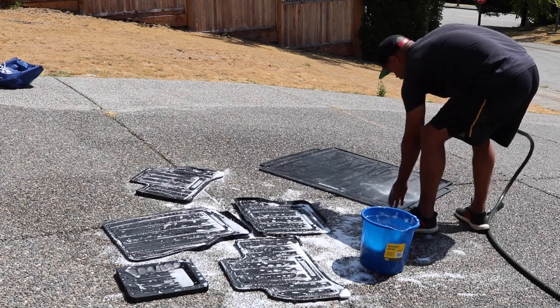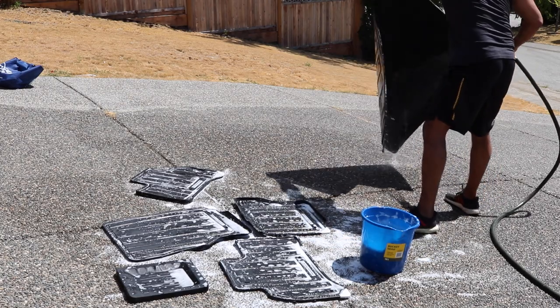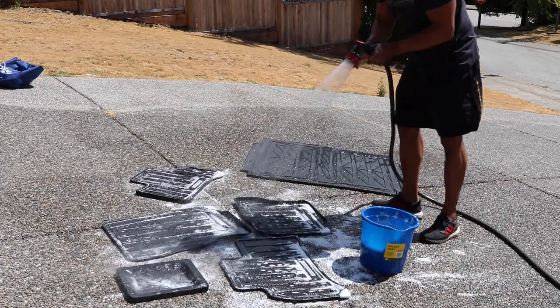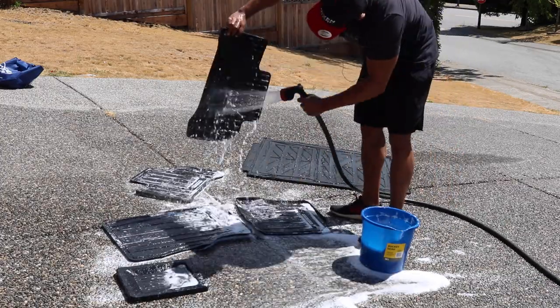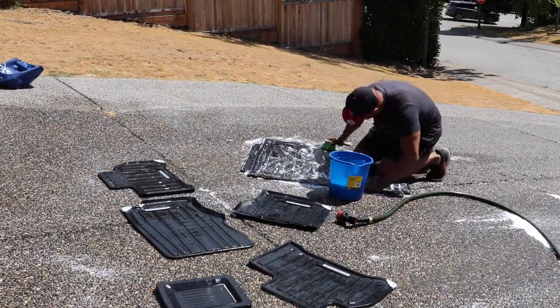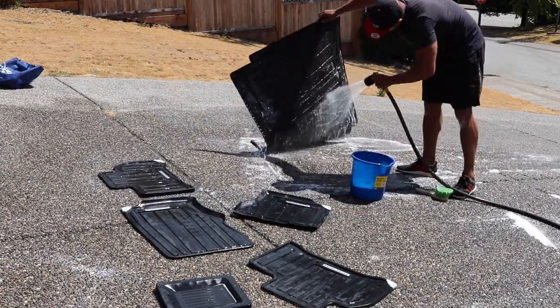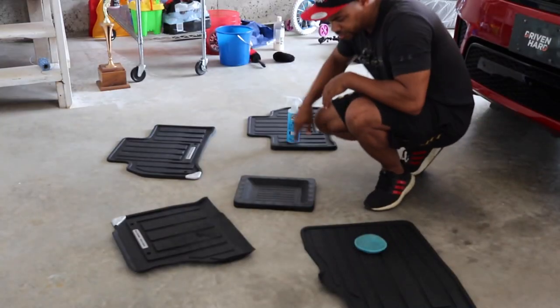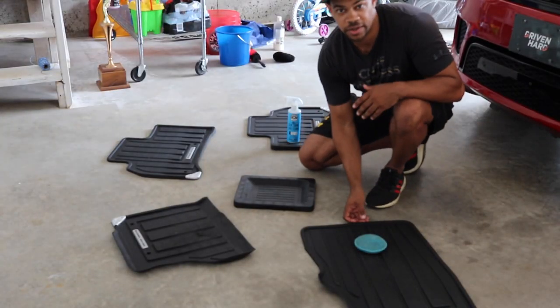So now this big boy. I'll rinse these ones down. We're going to let those dry and then we're going to protect them. Now that the mats have been cleaned, we want to protect them.